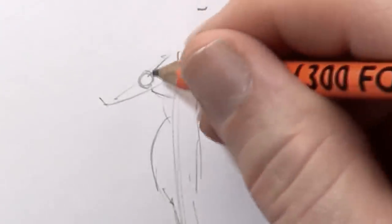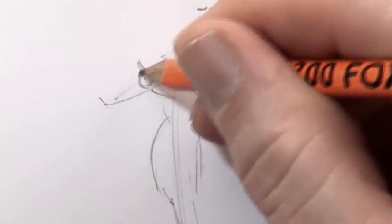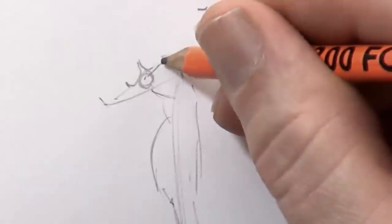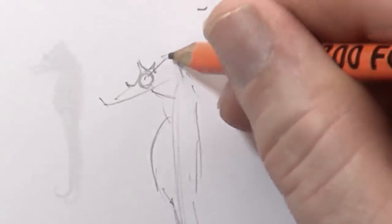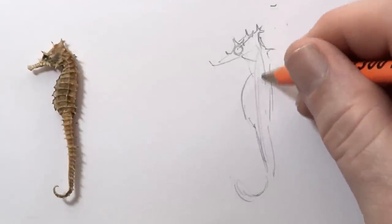Let's have a look at him here, with his eye. He's got these little spikes — he's very spiky, which is really cool. Now a few more guidelines here.